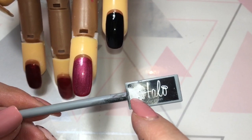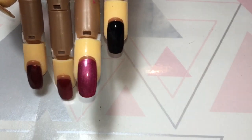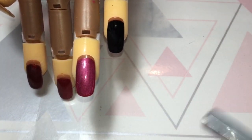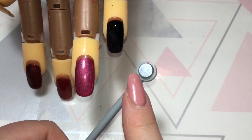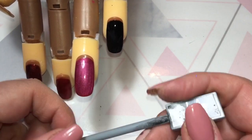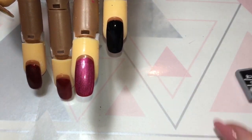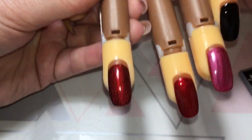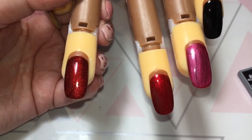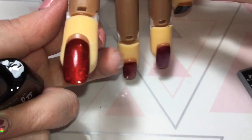I'm going to be using the Halo magnet. Just to show you how strong this is - it literally plays to anything metal, it's super super strong. It does have the round end on it as well. I don't tend to use that as much as I use it for making the lines. You can buy magnets with different shapes on eBay and stuff but I really couldn't tell you how good they are because I've not used them.